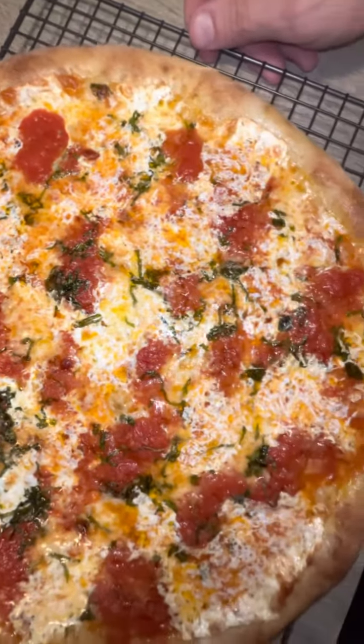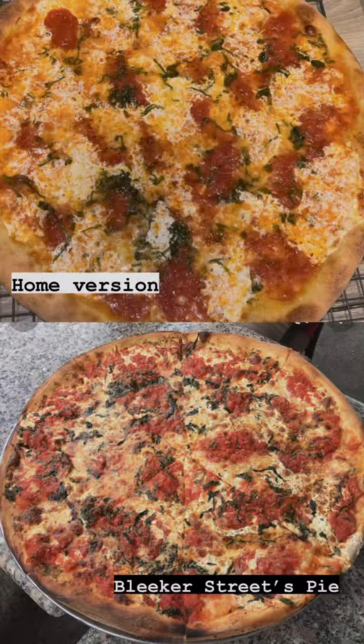Today I'm recreating Bleaker Street Pizza's Nona Maria slice. This sauce is unique because it's 50% fresh tomato and 50% canned tomato.